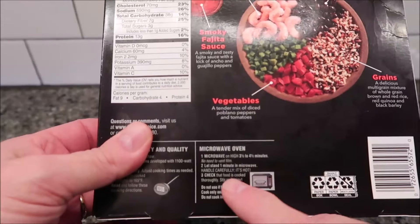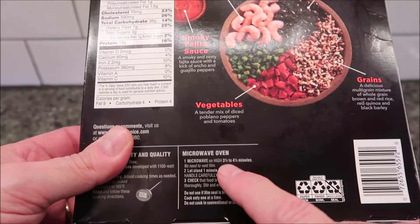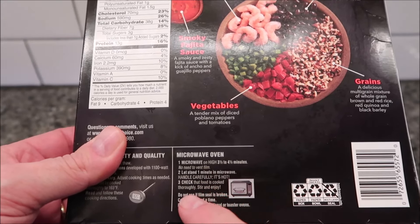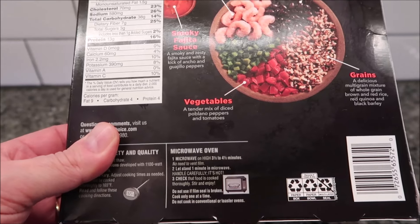The directions are only for the microwave. Microwave on high for three and a half to four and a half minutes. No need to vent the film. Let it stand for one minute after microwaving to let it finish cooking.